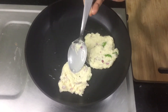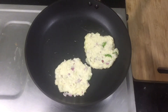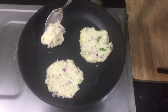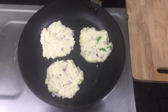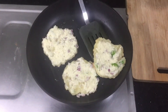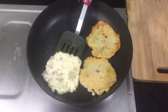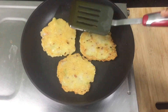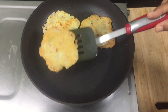We will make the pancakes on the other side. This is the mix of pancakes. We will make the batter as well, like an omelette — easy to cut. Put it on the side of the pan. The potato pancake is ready — it is crispy! Served with tomato ketchup.